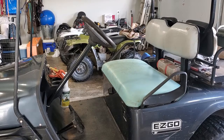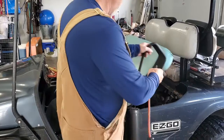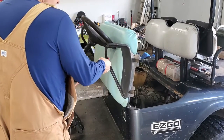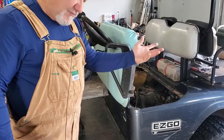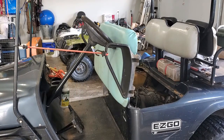The first thing I want to do is just get access to the engine. I'm going to take a bungee cord and pull up the seat and bungee it up to hold it there so that I have access to the engine. The seat will lift off if you want, but I don't need to lift it off — I can get to everything I need just like that.